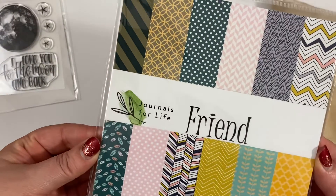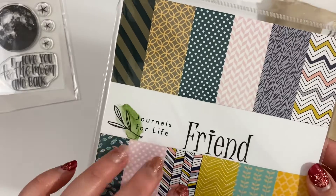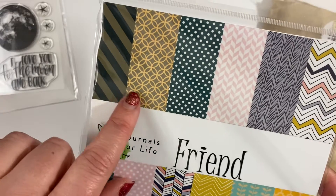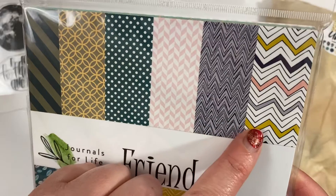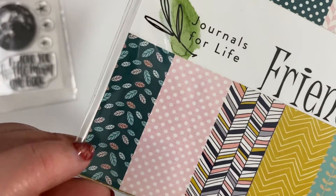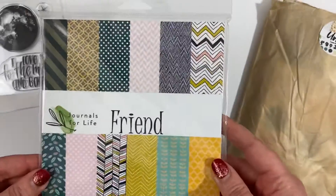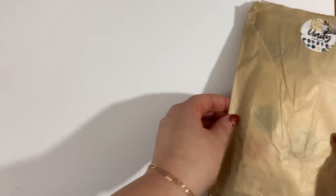I got this gorgeous paper pack because I like to have papers to choose from when I'm using my kit. This one's called 'Friend' and it's got these gorgeous muted tones. I really like this pink one, and chevrons and little leaves. There are some yellows as well — super cute.